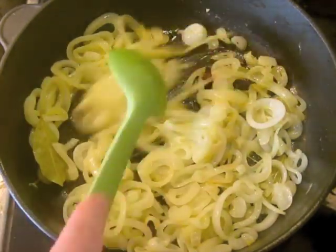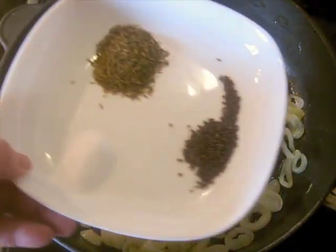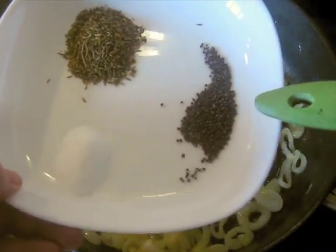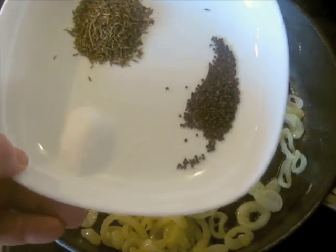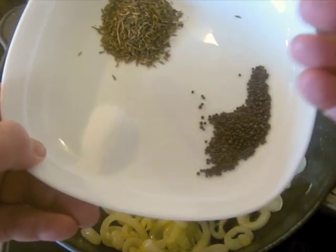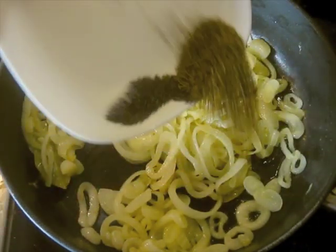It's been 5 minutes since I added the bay leaf and the cinnamon to the onions. Now I've got a tablespoon of cumin, black mustard seeds — which are really better in this recipe; if you can get black mustard seeds, use those, otherwise use what you can get — a tablespoon of cumin, teaspoon of black mustard seeds, and a teaspoon of salt.